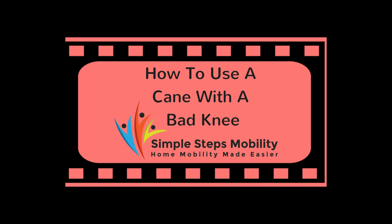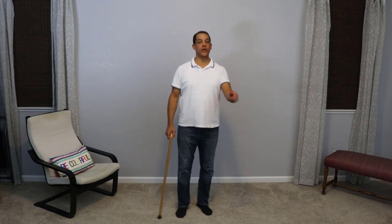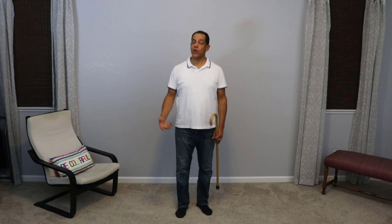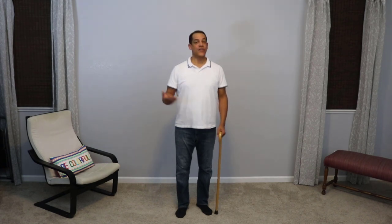How to use a cane with a bad knee is the question we'll be answering in this video from Simple Steps Mobility. Hello folks, it's Brian from Simple Steps Mobility. I'm going to encourage you to subscribe to my YouTube channel for more videos and tips and tricks on how to use canes, walkers, crutches, and other things to help you or your loved one get around your home safely.